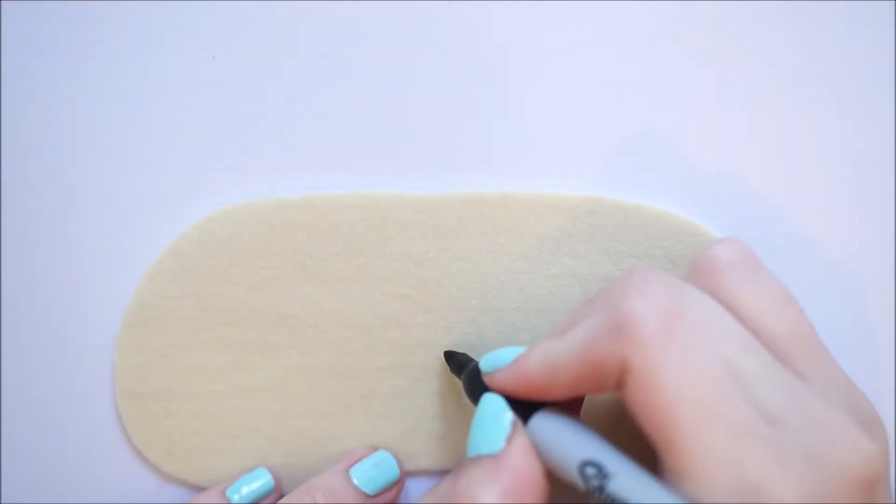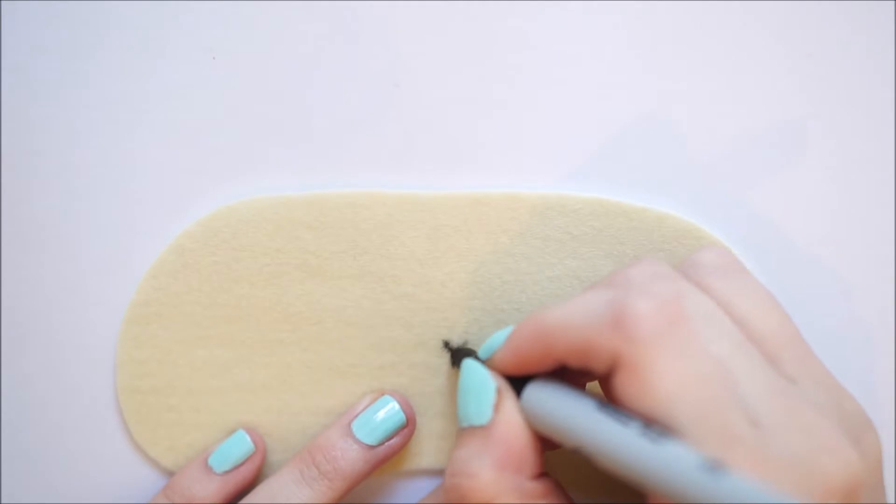To start off with you'll need some light yellow felt and you'll want to draw a rough sleeping mask shape straight onto this. You'll want to cut this out and this will act as the face for your sheep.